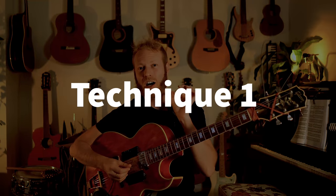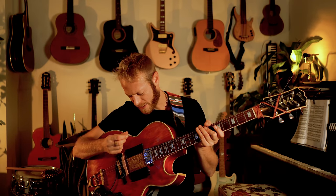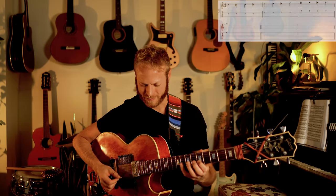Number one: alternate picking. It's almost like alternate side parking in New York, but it's not. The idea is basically playing down-up or up-down. This technique has a very articulated sound versus a few other techniques we'll shortly discuss. I'm going to give you three exercises for this technique.